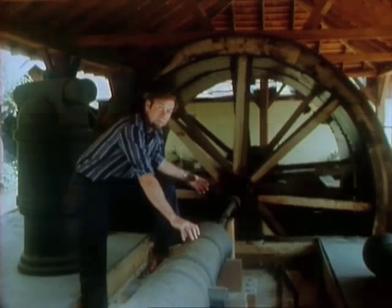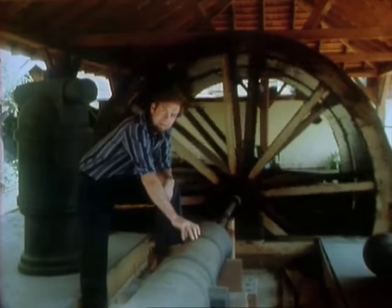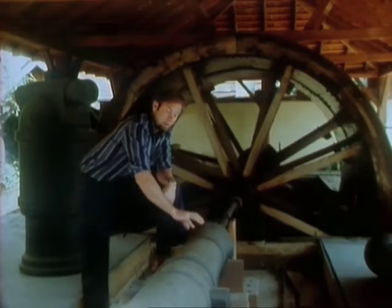It was a slow process. You can imagine — if the bit jammed in the middle of it, the whole thing had to be melted down and they had to start all over again. Many bits were replaced in the drilling of one cannon.